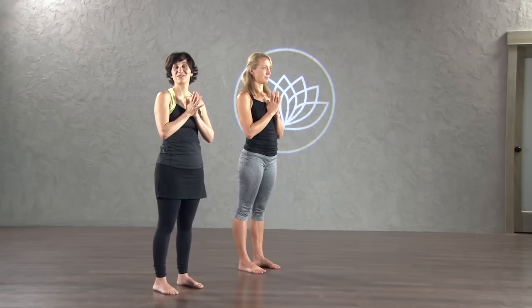Namaste and thank you for joining us at yogadownload.com. If you liked this quick session, please check out some of our other longer sessions. Have a great day.